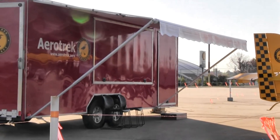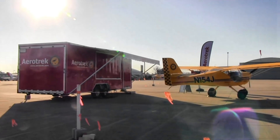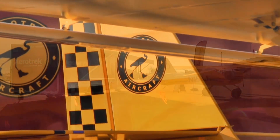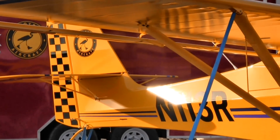With ADS-B now, you have in-flight traffic and weather at low cost. The ADS-B in and out is a $1,500 option on our planes — not the thousands and thousands that they were talking about before.